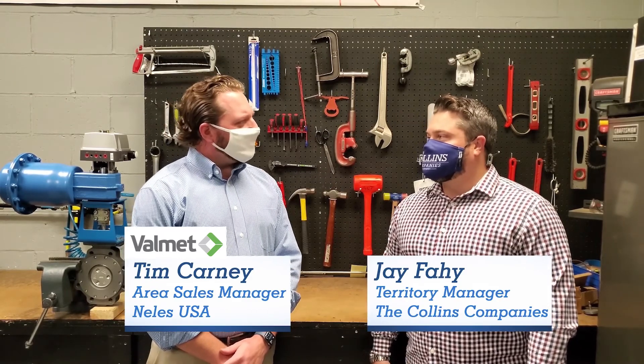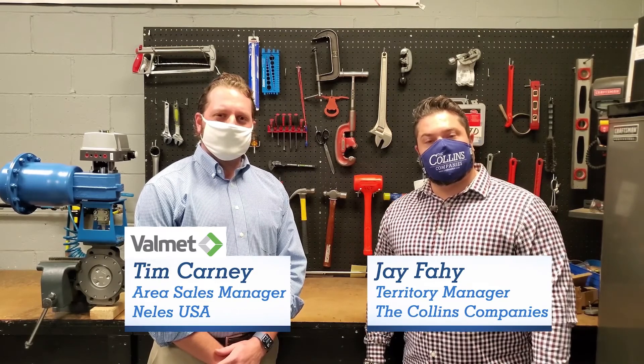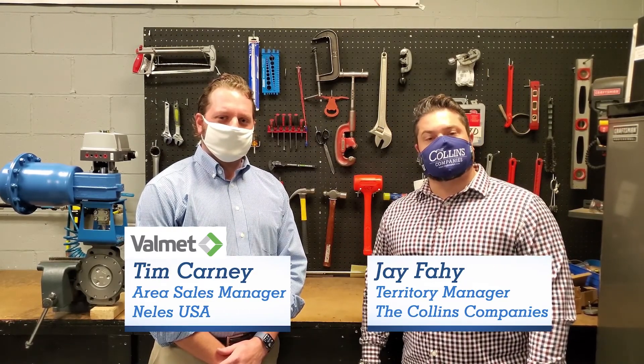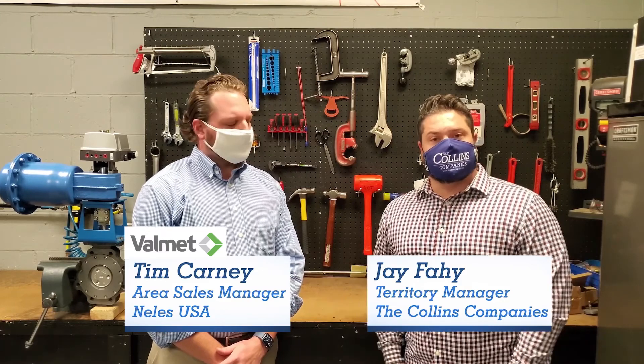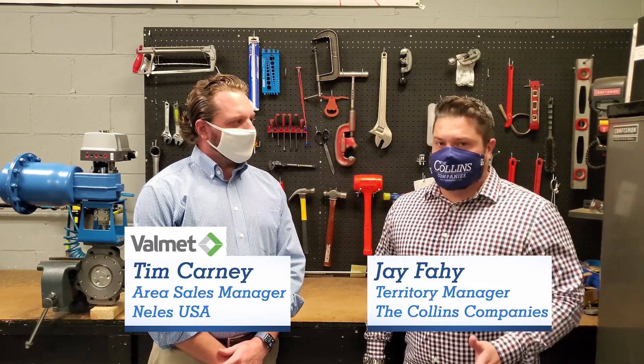That's it for this episode of Vendor Spotlight. Tim, thanks for being here today — appreciate your time and expertise. Thanks for having me, Jack, and thanks to all of you for tuning in. Remember, subscribe to our YouTube channel and drop us a note in the comment section on products or topics you'd like to know more about. Until next time, this has been Vendor Spotlight.